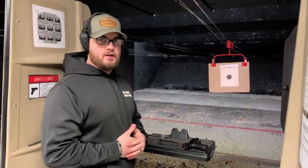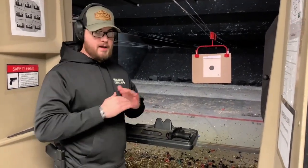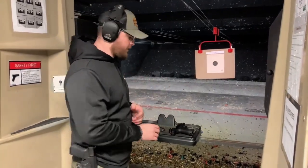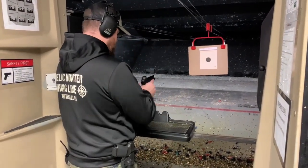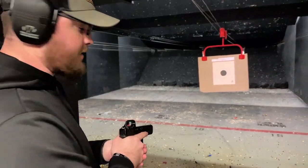When you have your magazine loaded and you're ready to finally take those shots, you always want to make sure no matter what that your muzzle is pointed down range. This is the cadence at which we would like you to shoot your rounds off at.